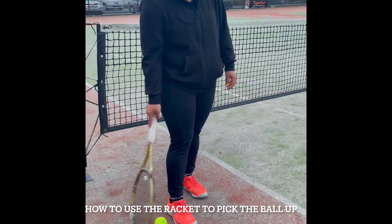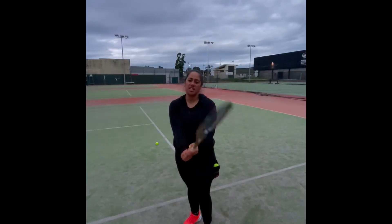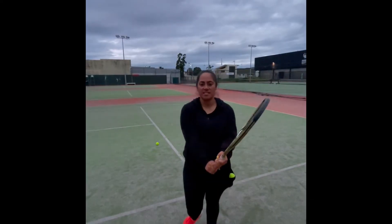That's it! Lift, bounce. And remember to shake hands with the other player at the end. Thank you.